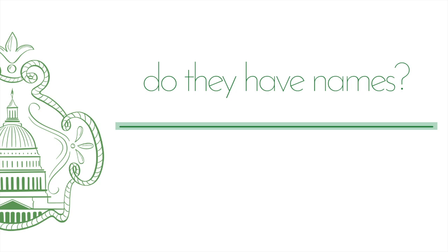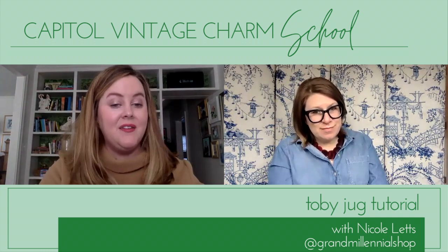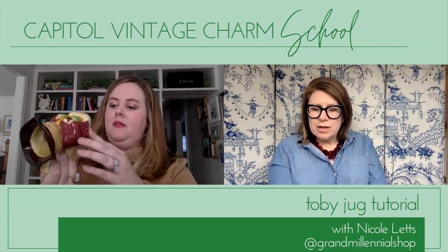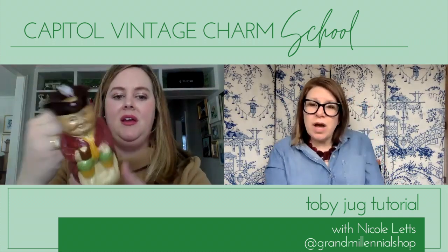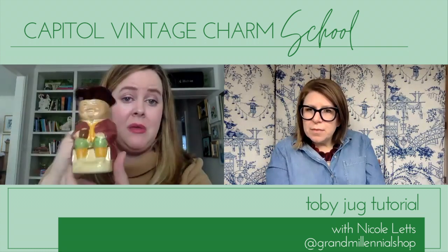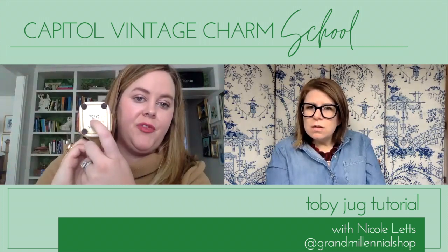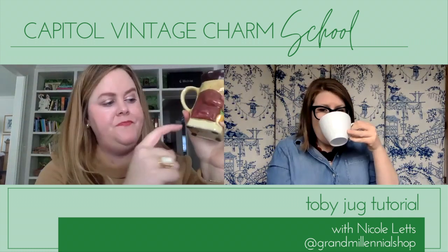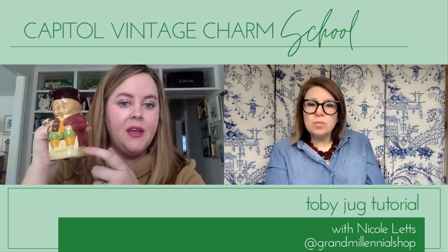Do you name them? Nicole doesn't name them because a lot come with names already — they're based on characters. This one by Wood & Sons, England, is actually named 'Mark Toby,' which is so interesting. Sometimes the character name will be on the bottom or across the side — that's the character name, not the artist. For example, Falstaff might be written on the bottom or side — that's the Toby's character name.